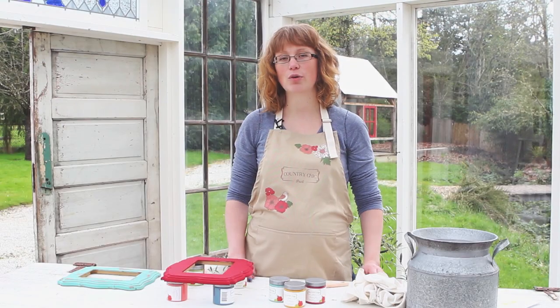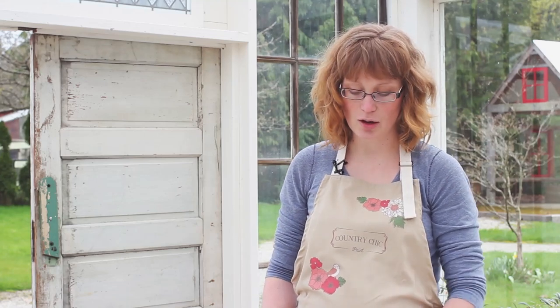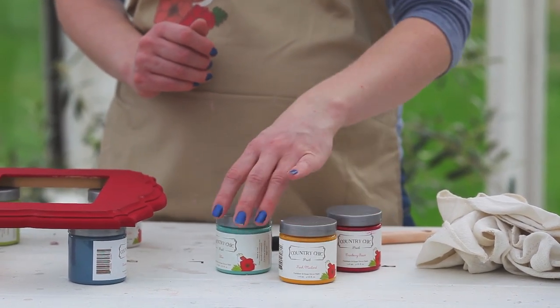In this video we're going to be using the following supplies: some lint-free rags, a brush, and three paint colors — cranberry sauce, fresh mustard, and bliss.